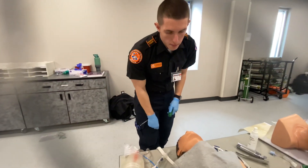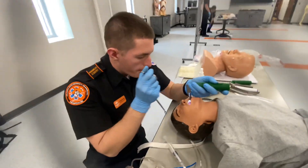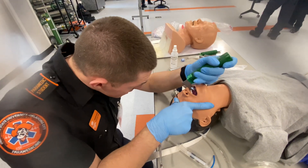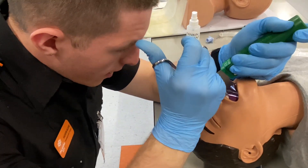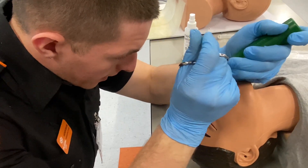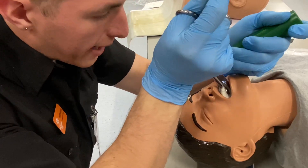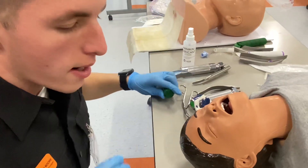We already tried BVMing them and it didn't work, so we're going to go in. We're going to walk it down the tongue. See the trachea? I do see the trachea here. We're going to get this foreign body out of there, making sure I don't use the teeth as a fulcrum. We're going to take this out.